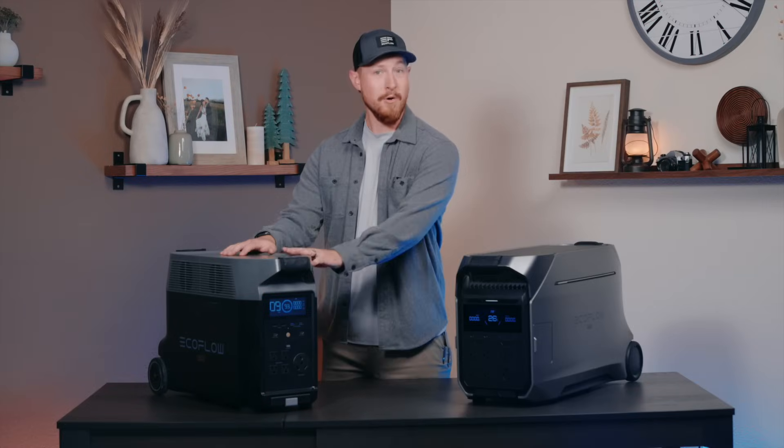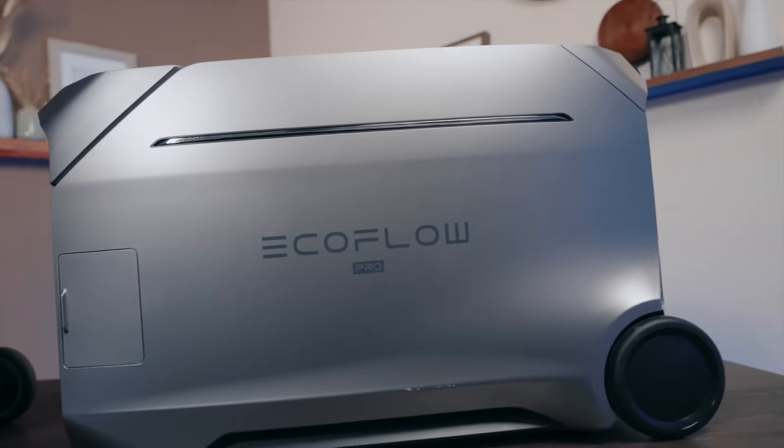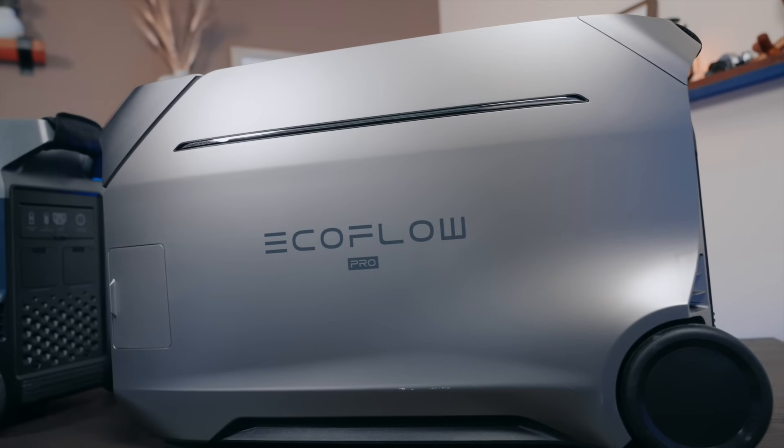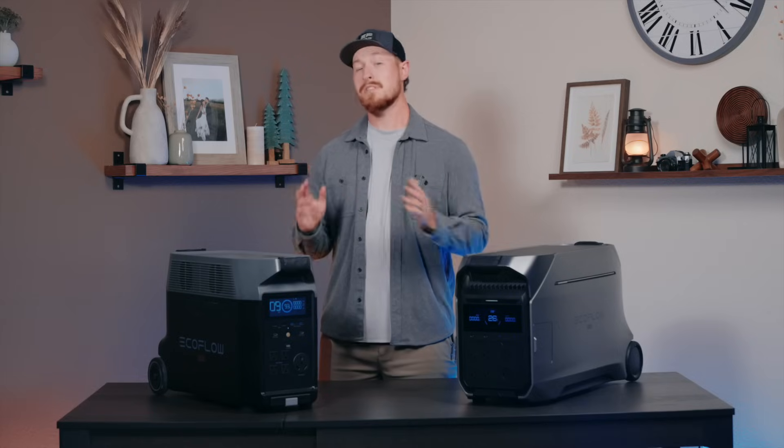Next to me here we have the Delta Pro and the all-new Delta Pro 3. Starting off with the obvious, we have an all-new colorway for the new version. It definitely gives Delta Pro 3 a sleeker look, as well as enhancing the UV and wear resistance as opposed to the previous model.